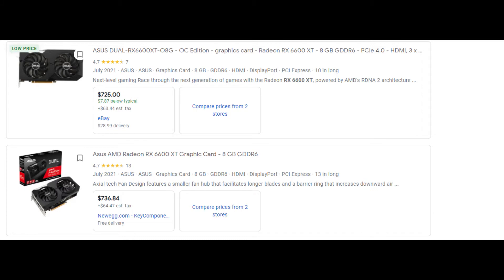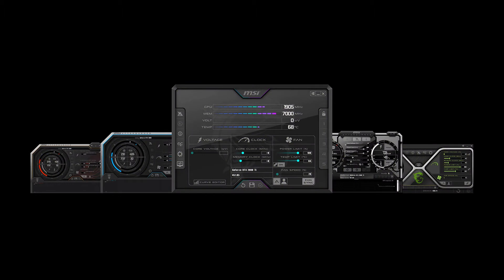If not, you have to buy it online from a third party, which sometimes goes up to $700 or $800. You can overclock this GPU with MSI Afterburner, which is a very powerful application to overclock with.